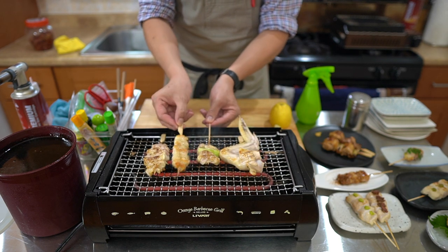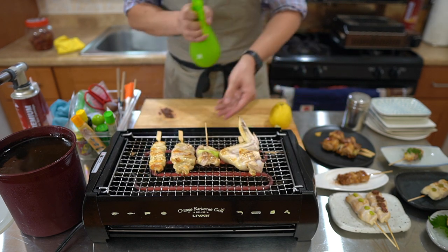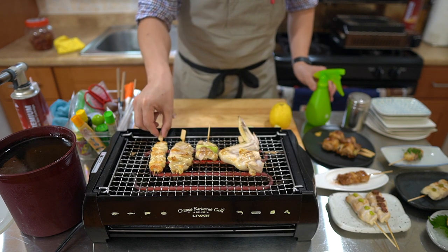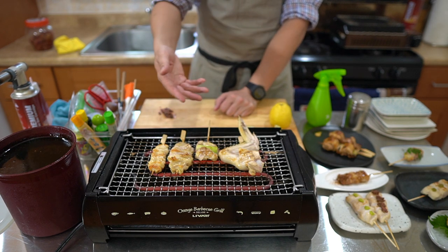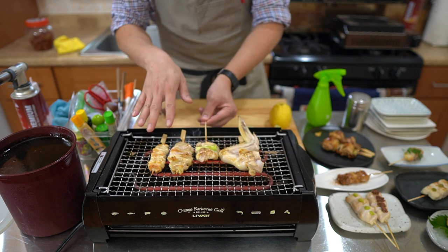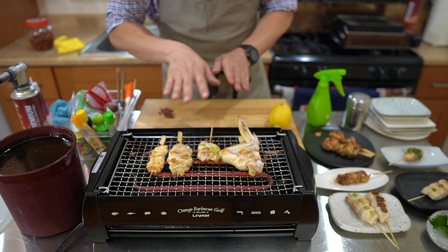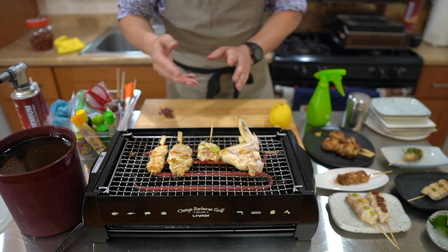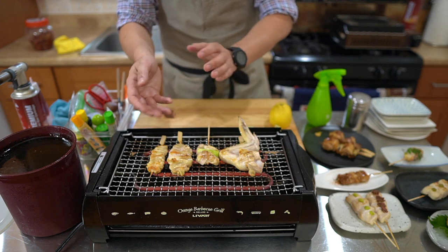Let's go ahead and flip these. If you guys noticed, I'm going to put sake on here but I did not put it on the skin skewers. With the skin, I want it to crisp up — so I'm not going to put any sake on it because I want it to essentially render all its fat. The sake would just add extra moisture and coat it with sugar, and I want to prevent that so the fats can render out and get nice and crispy.